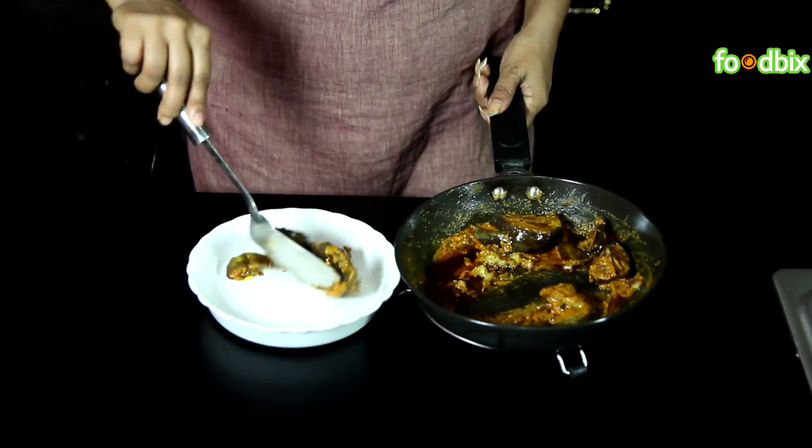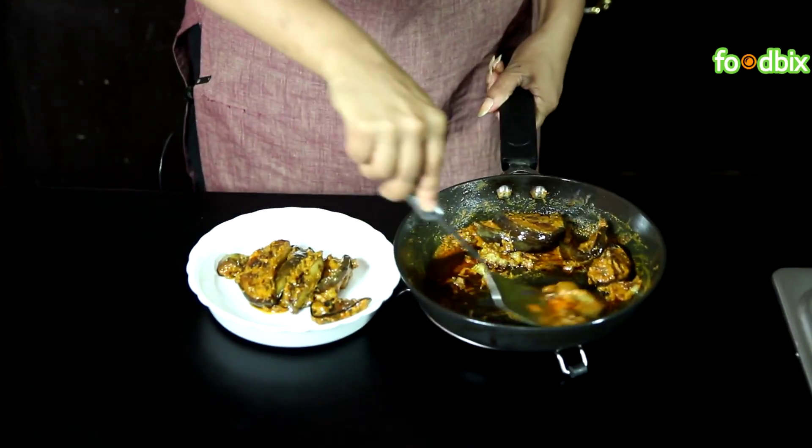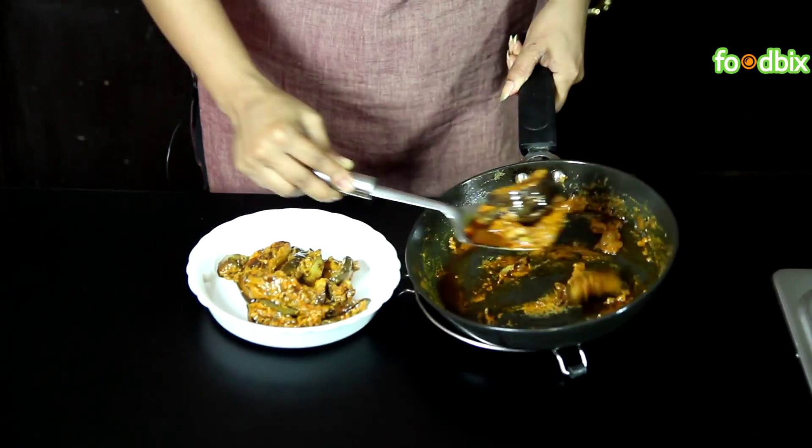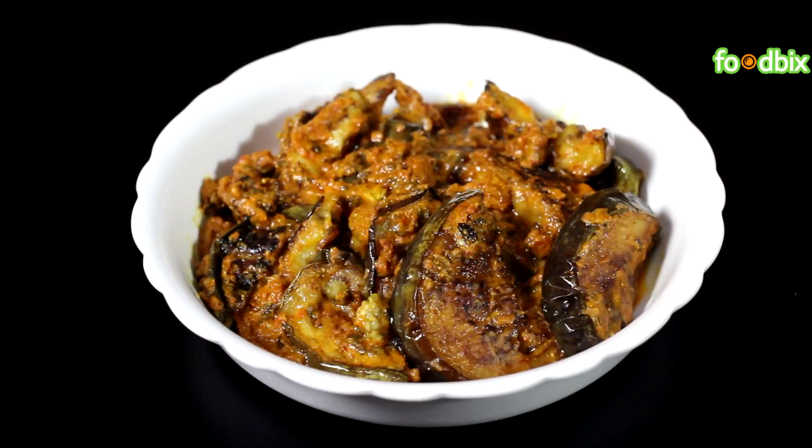Let's serve it. Kashmiri bagan is ready. For more recipes, log on to foodbix.com. Thank you.